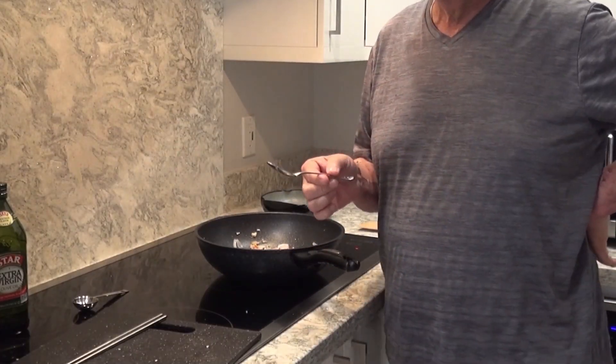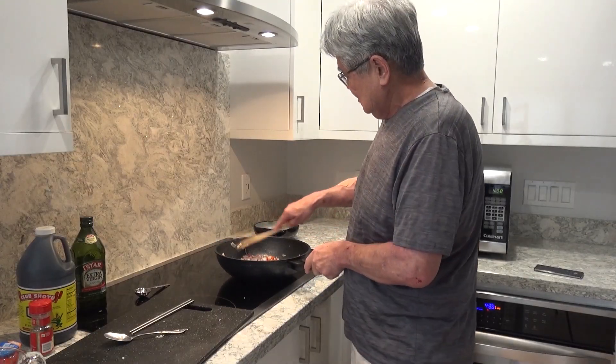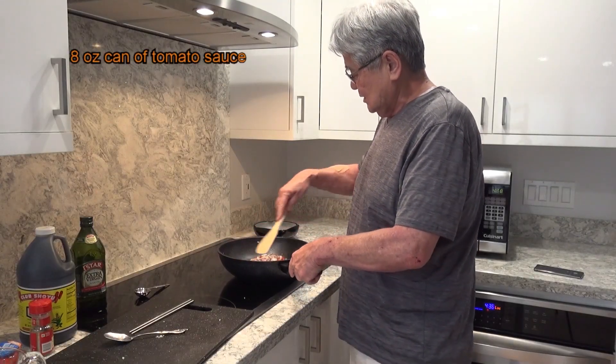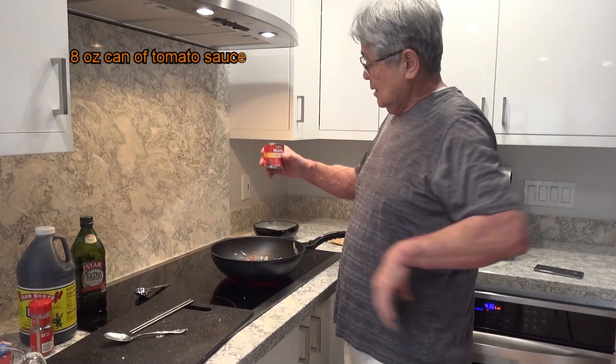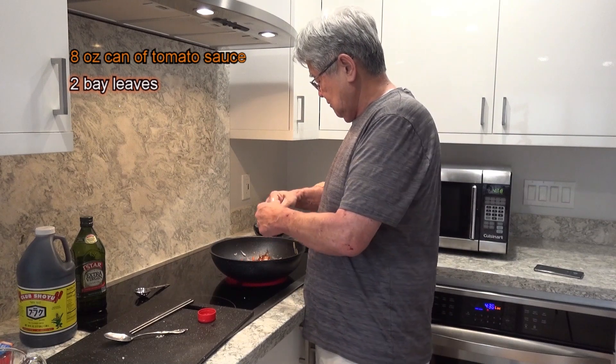I add in the bell pepper and mix it all up. You'll notice I'm using a metal spoon — but this pan, The Man in the Pan, is so durable I can use a regular spoon. Then I add in a can of tomato sauce and a cup of bay leaf.